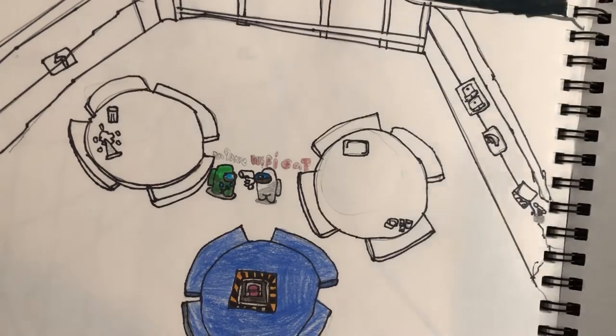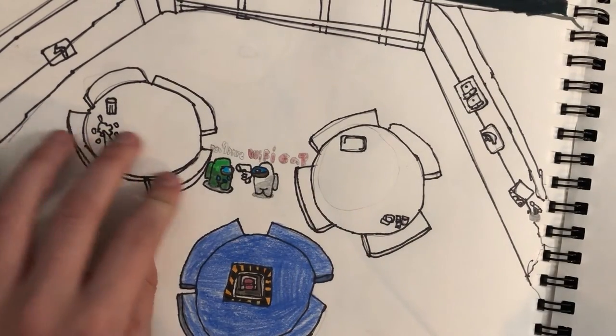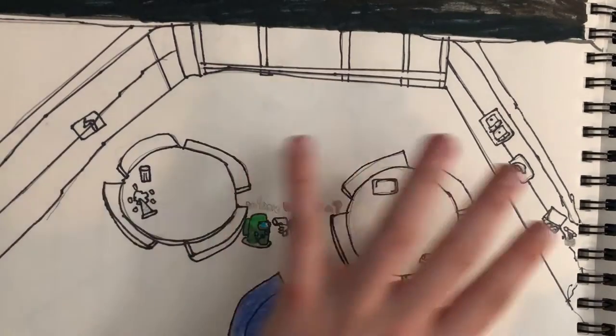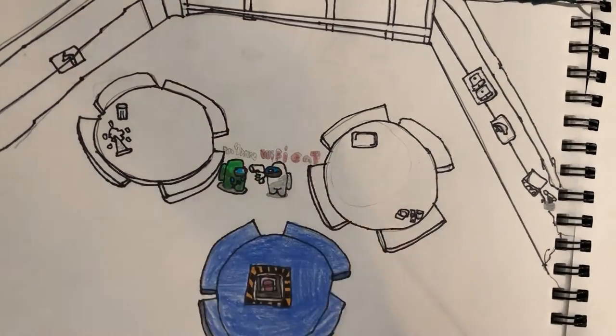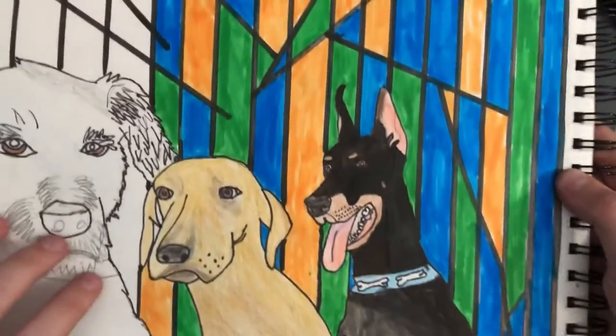Here's something I'm drawing for Wi-Fi Cat — we have this little table right now. This is what it looks like for now, I'm gonna finish it later, but I'll give it a 7 out of 10. It's not really colored yet.